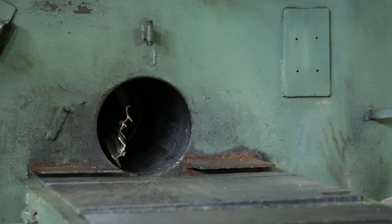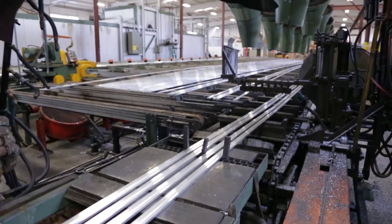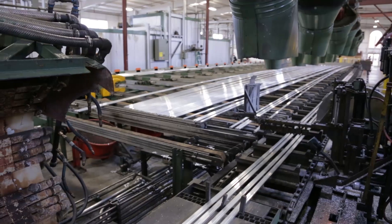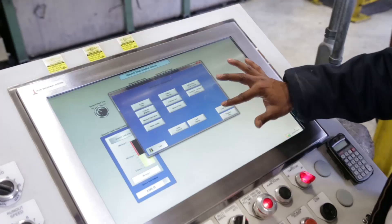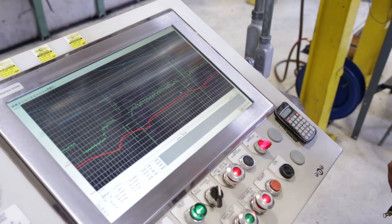When the hot aluminum is forced through the extrusion die, the aluminum takes the shape of the profile in the steel die and exits as a long stock length aluminum extrusion. The entire process is monitored with a digital readout and all data is stored on servers, which are used to develop extrusion recipes for each specific profile.